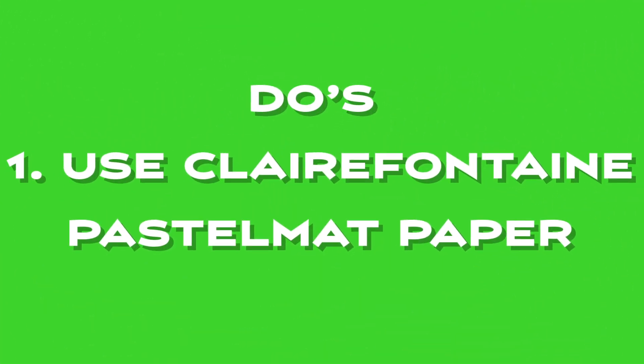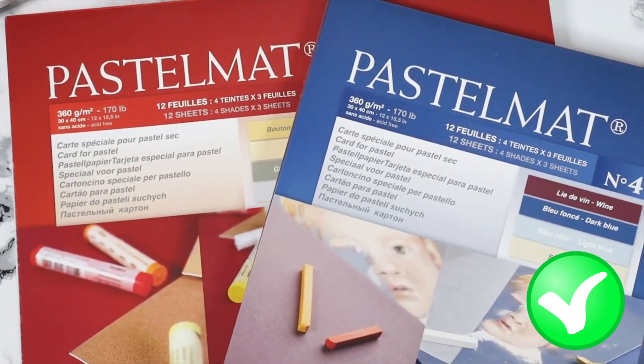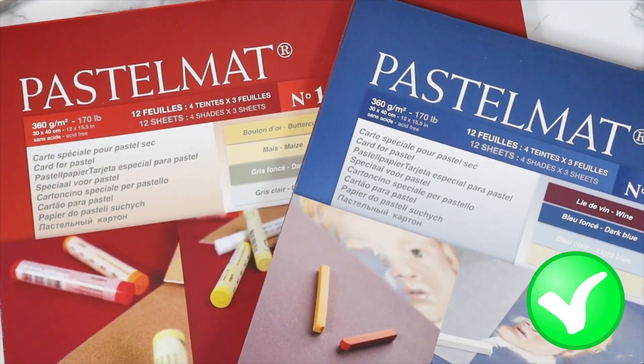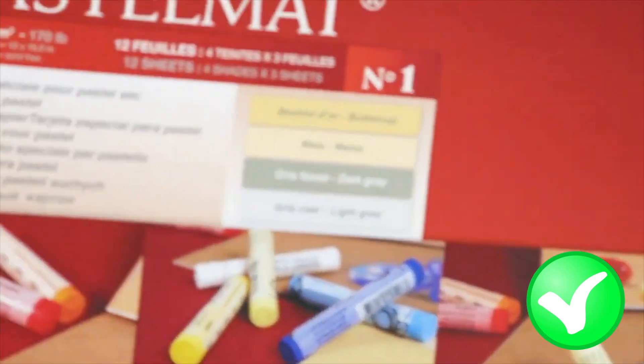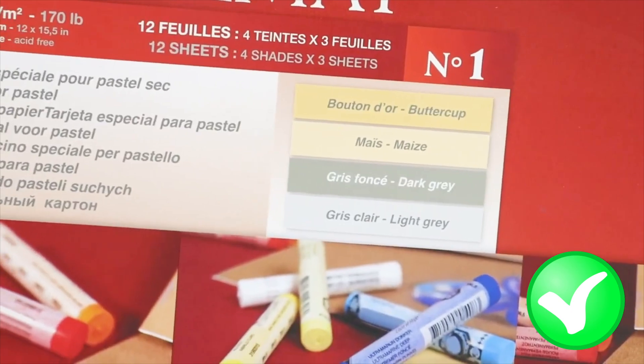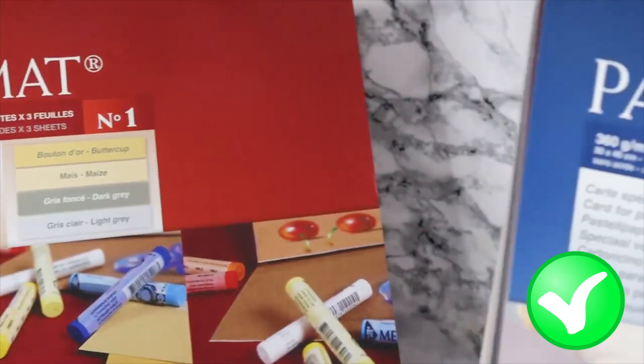Are you ready? Let's get started. The first do is to use Clairefontaine pastel matte paper. Clairefontaine pastel matte paper is considered by many artists as the best quality pastel paper available on the market. It's a relatively new paper that has quickly become a favorite among pastel artists for a variety of reasons.